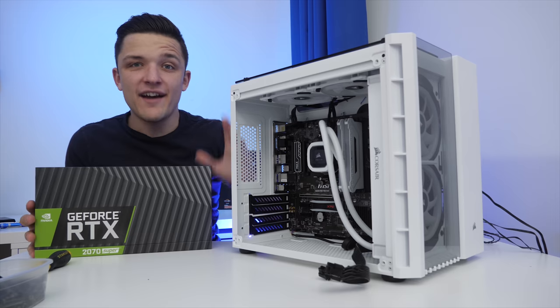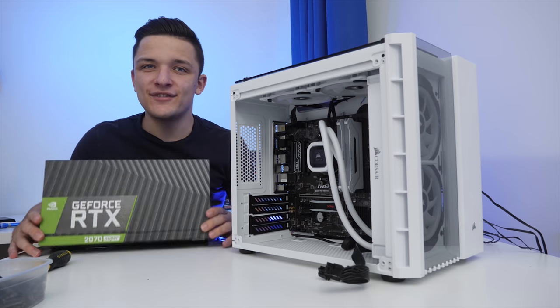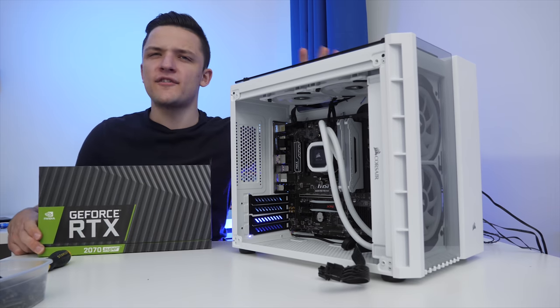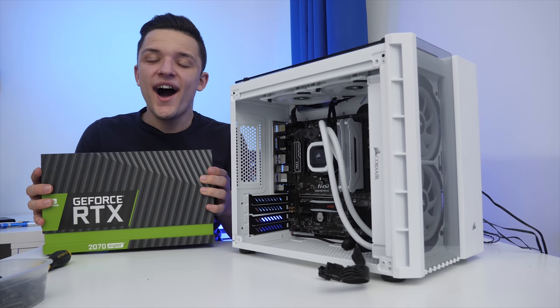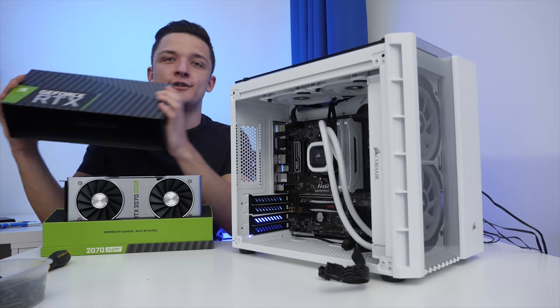With pretty much every single component in, all that's left to go is the big one — aside from the case, of course, because this is my favourite — the NVIDIA RTX 2070 Super.